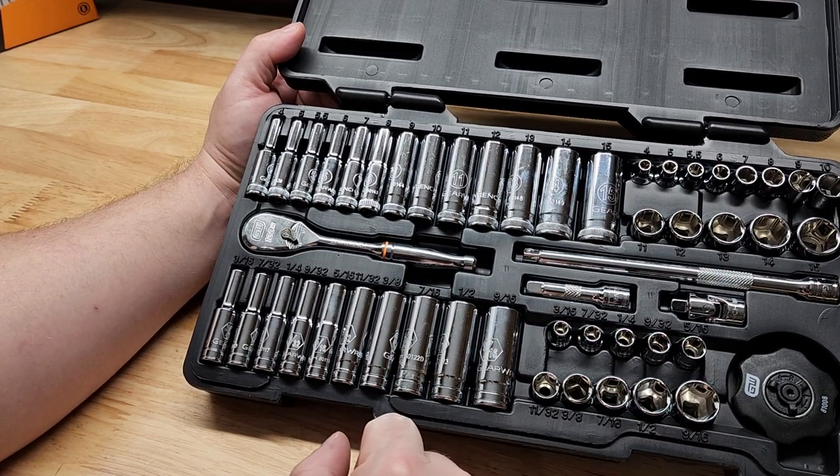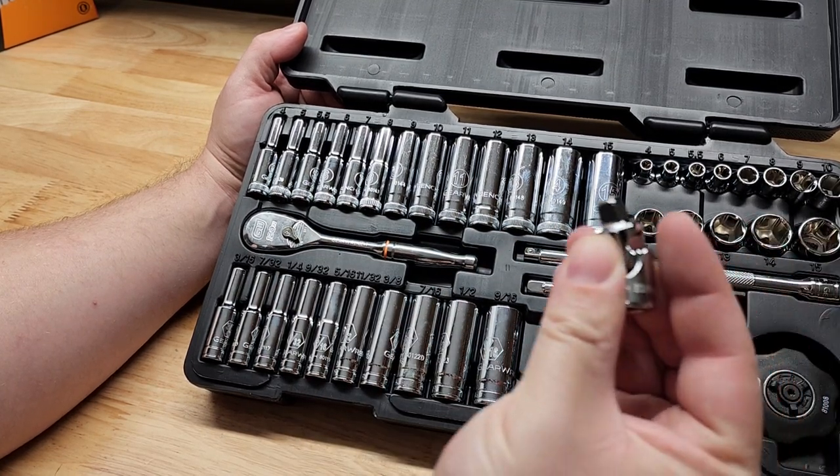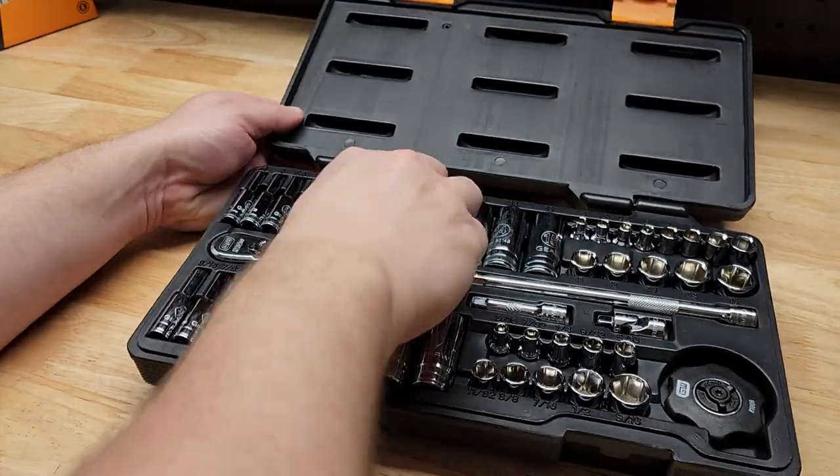We have the big extension, the shorty extension, and even a little universal joint for helping us get into tight spaces.